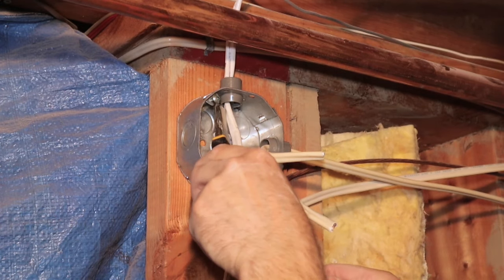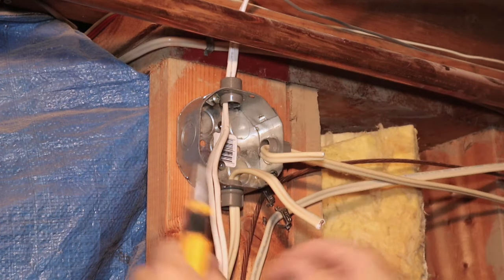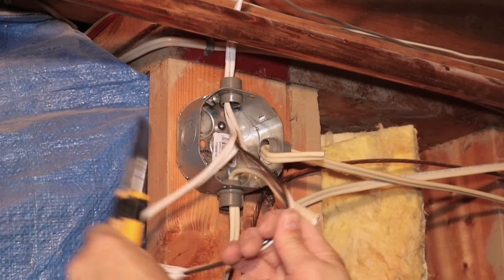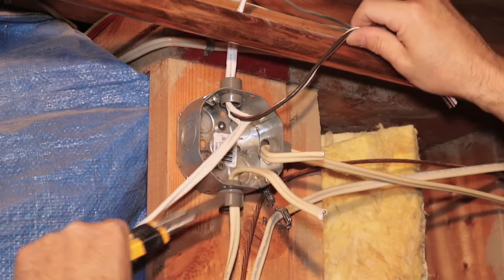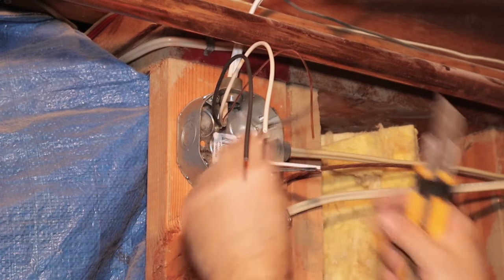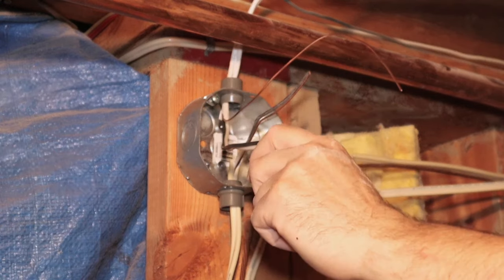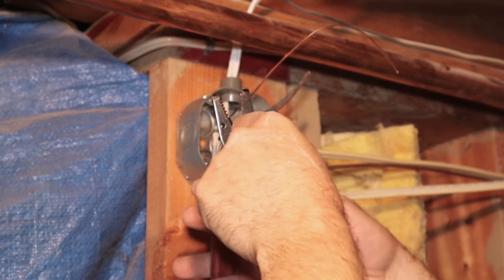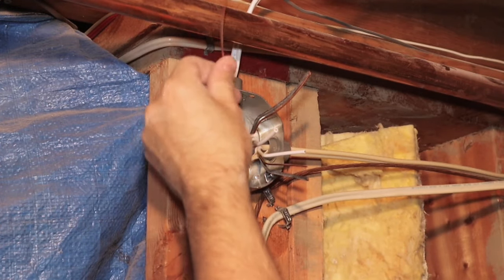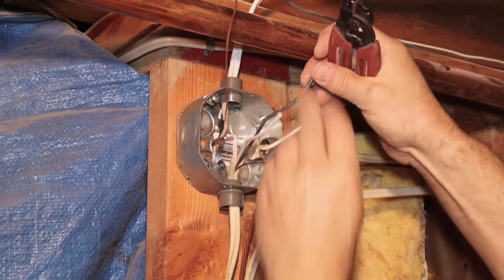I take a sharp blade and cut the sleeve on each wire, then peel it back and trim it off. Once I have all the wires exposed, I cut back my extra long white and black wires, but I'm still leaving the ground wire long. I use my wire strippers to strip about a half inch off every white and black wire.